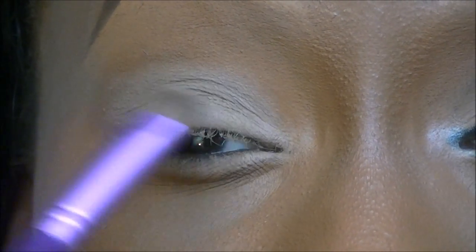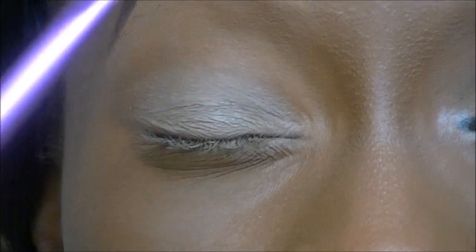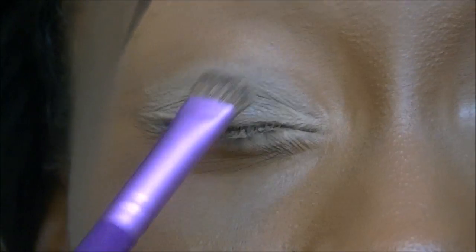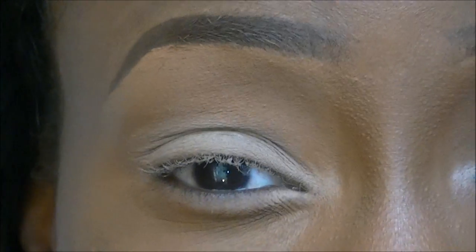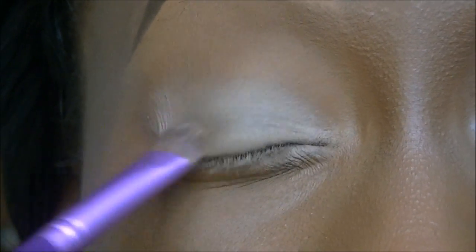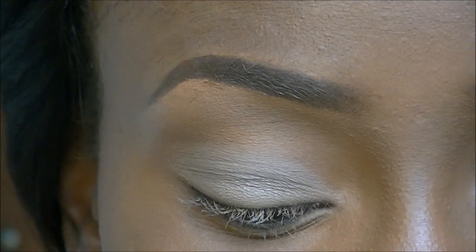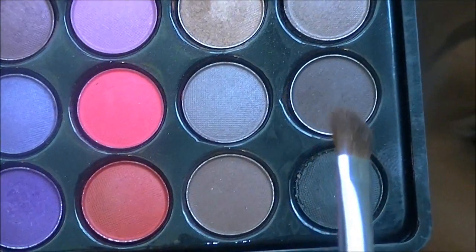The reason there's some creasing is because normally I don't apply any foundation or concealer to my lid, just primer. But because I want my lid colour looking all the same shade, I applied the concealer, so you would get some creasing. Next I'm taking a medium brown from the Sedona Lace Palette with an e.l.f. angled brush and applying that to my crease.